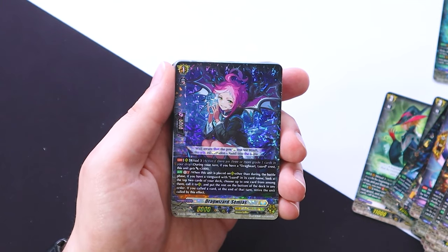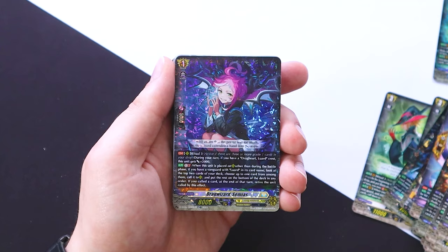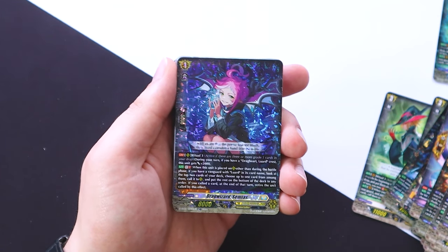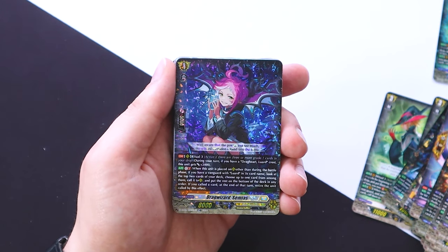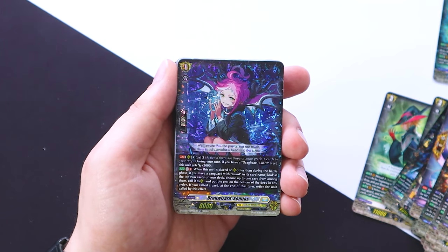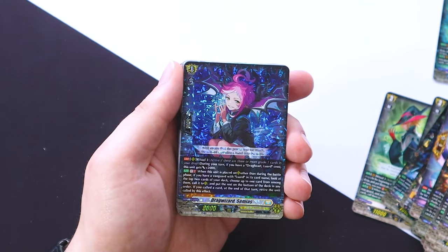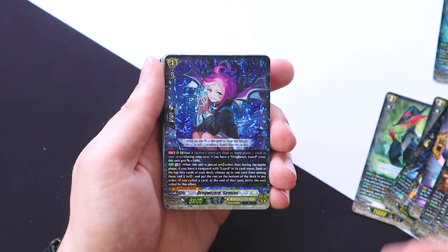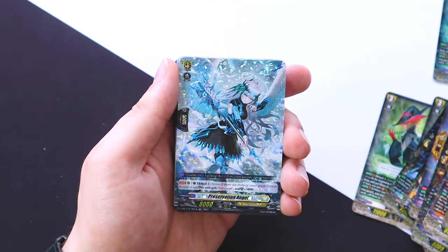Then we have a new card, Semias. It has a continuous ability during your turn — if you have a Luard crest this gets 2k, making it a 10k booster. GB1: when this unit is placed on rear outside of the battle phase, if you have a Luard vanguard, look at the top two cards of your deck, choose up to one and call it to rear guard, put the rest on the bottom of your deck. If you call the card, you retire this unit — but you're most likely going to retire it anyway. We get a playset of that.